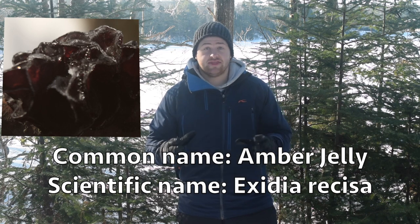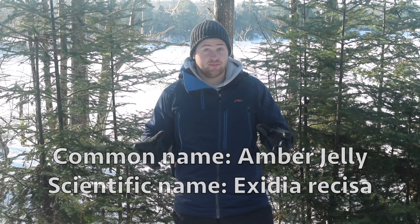Today we are going to look at amber jelly. It's not like the stone of amber — we're talking about mushrooms. And this is a good mushroom for pectin. So let's go find some.